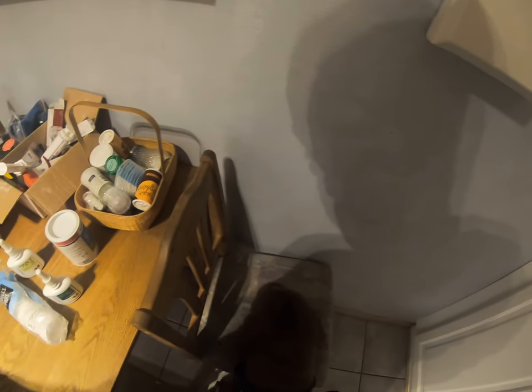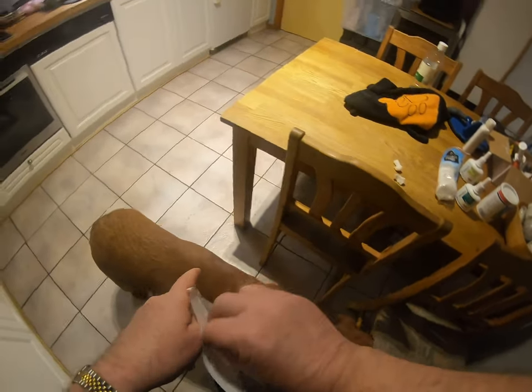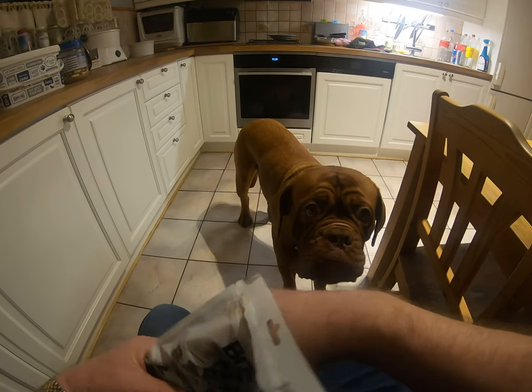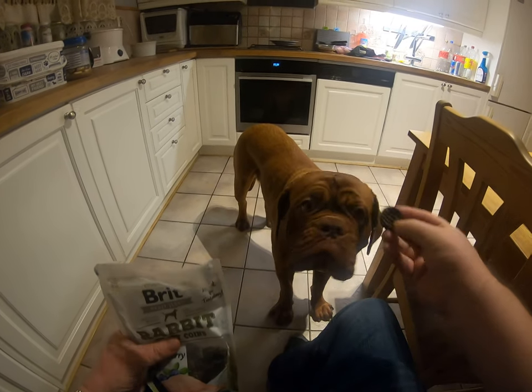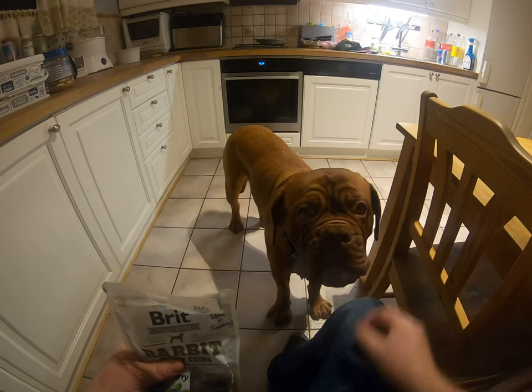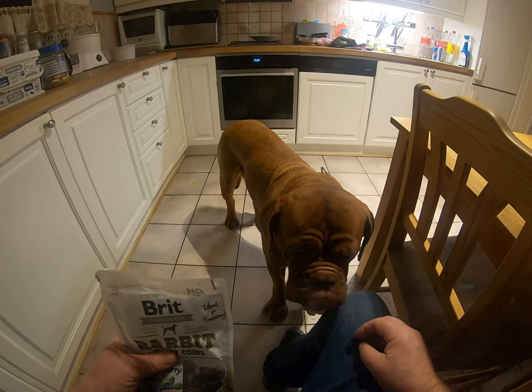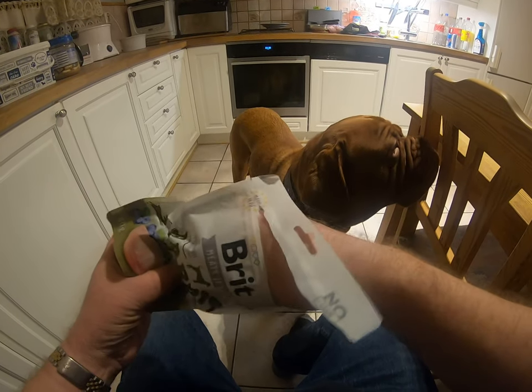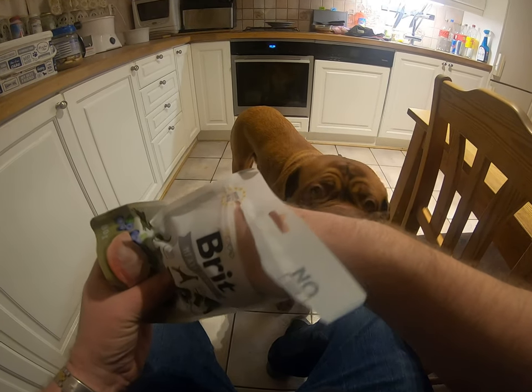And now comes the most important part. To get her cooperation, treats are necessary — not necessary, but it helps. She's not difficult.